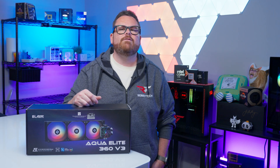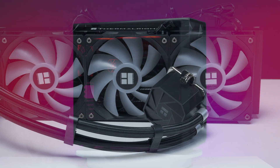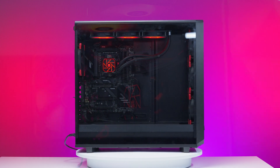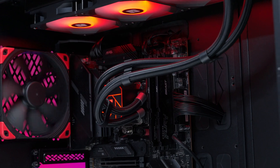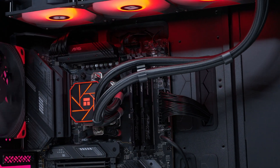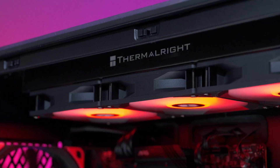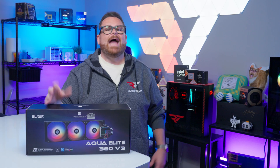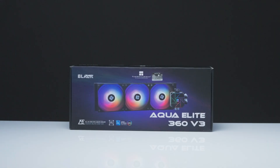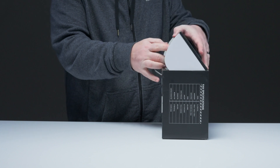The Aqua Elite 360 V3 isn't what we'd consider new anymore, but it is one of the more recent entries in the company's lineup. It brings plenty of RGB without going all in with add-ons like customizable screens, staying true to their long history. For Thermalright, it's all about value for your dollar — but just because it's affordable doesn't mean it's destined to disappoint. Robitech bought this unit for the review, coming in at $54 — affordably priced, and that's an understatement.